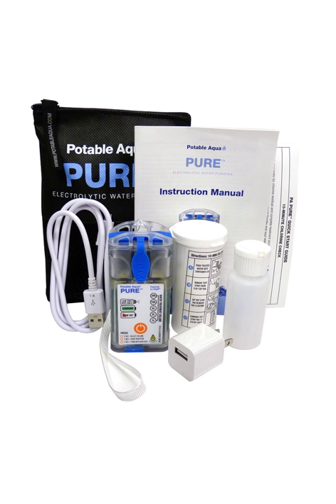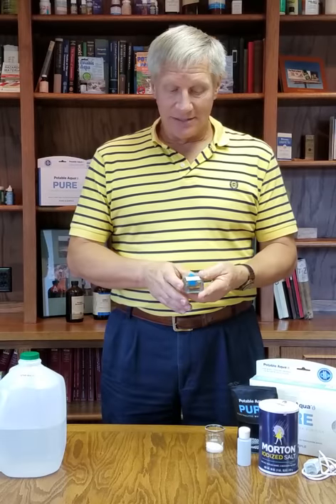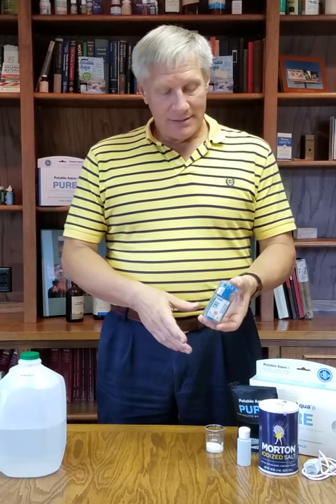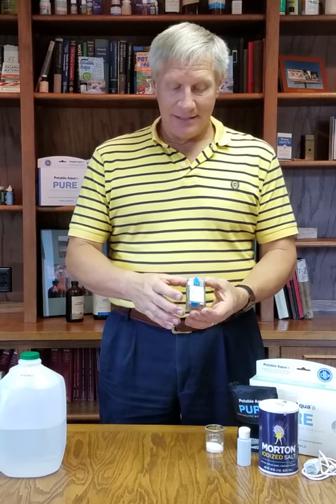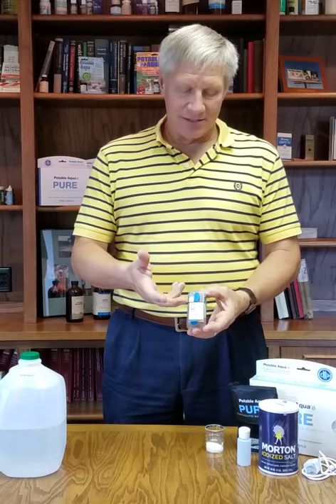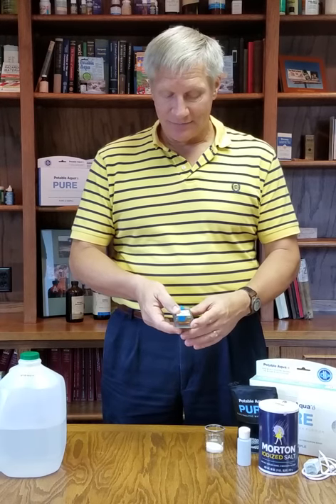In the box comes a pouch and inside are all the components that you need. The most important one is the device itself. It is handheld and has only one button — the orange one — and that orange button selects through the options of cycles, starts the cycle, and there's also a flashlight on the bottom which can be activated.